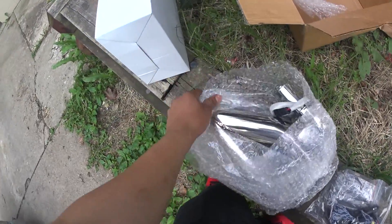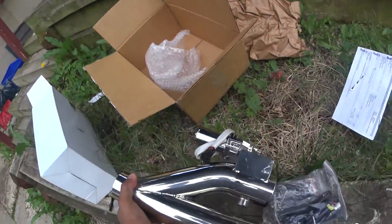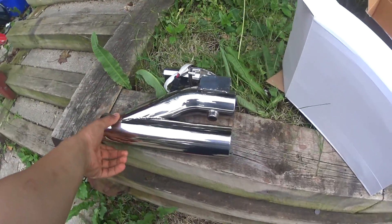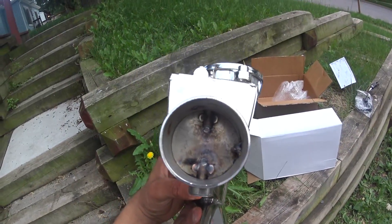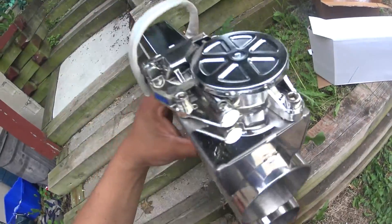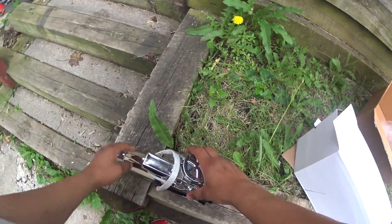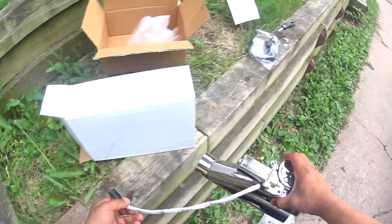Let's look at this real quick — there it is. The welds look pretty good, here's the motor, and here's the connection that connects over here to this.